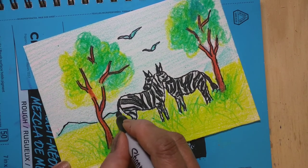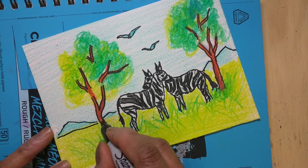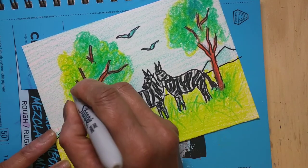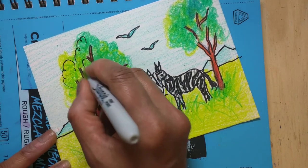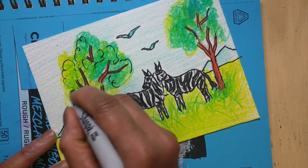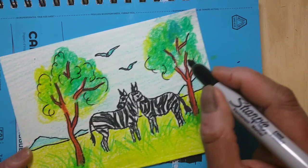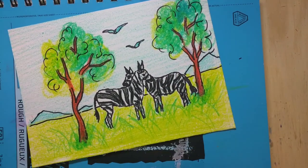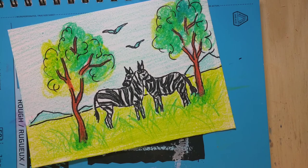Final touch with the sharpie marker to create outlines, and a little outlines inside the tree. See how it looks more beautiful when we draw the outline with sharpie. And we are almost done with the painting.